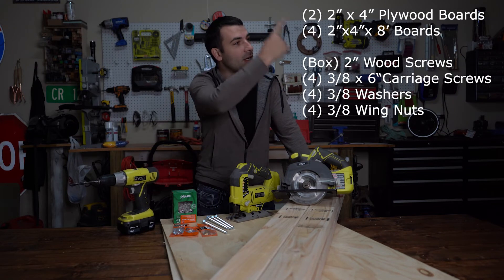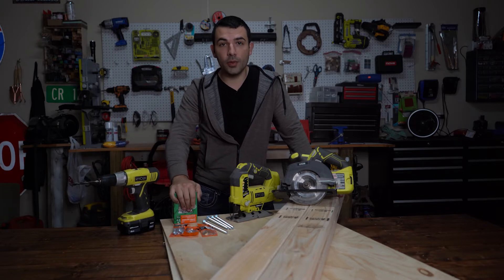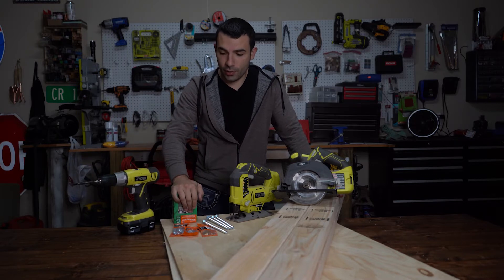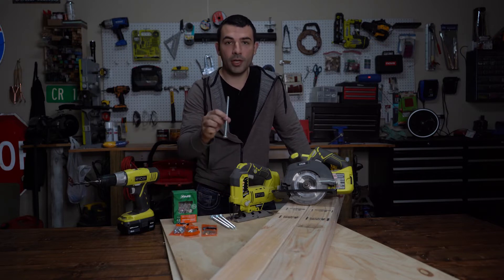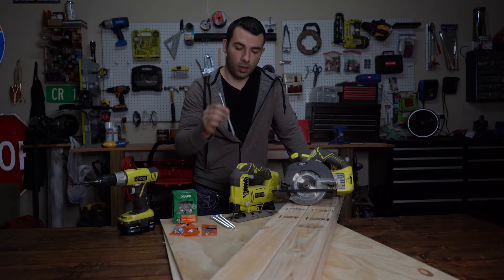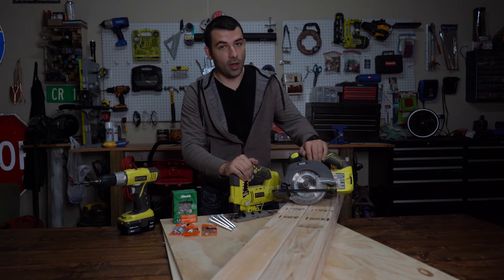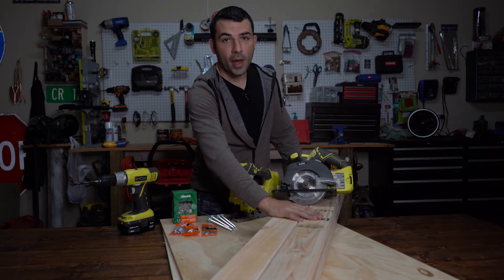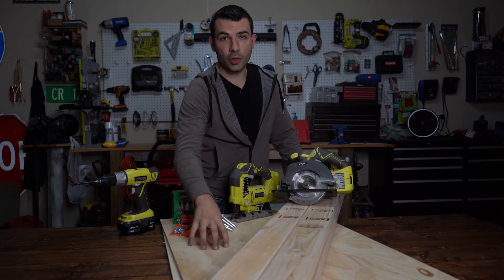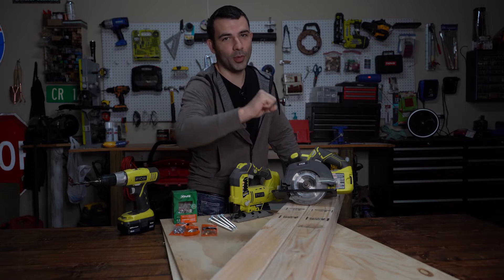These are all the materials you're going to need: a 3/8 drill bit, some screws — one and a half inch — some 3/8 wing nuts, some 3/8 washers, some 6-inch 3/8 carriage screws, a scroll saw, a regular saw, some wood of course. You'll need 2x4x8s and two 2-foot by 4-foot plywood boards. Ready to become a master at cornhole? Let's build one. Let's get started.